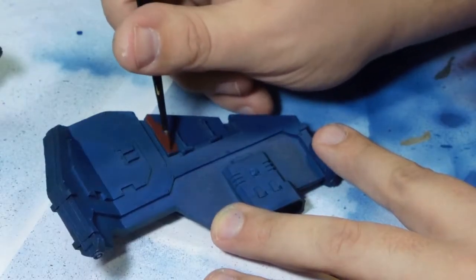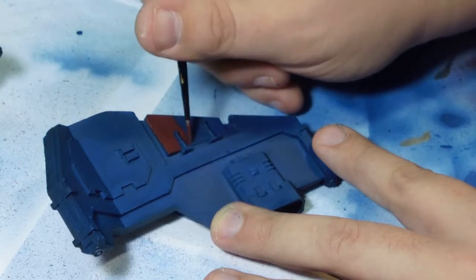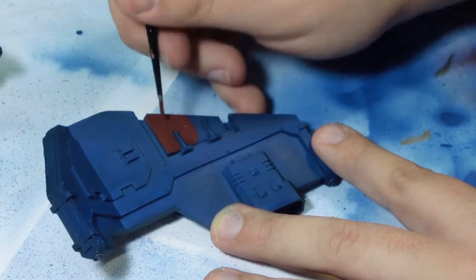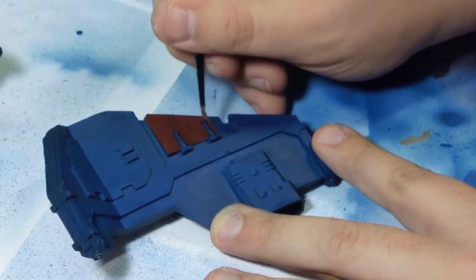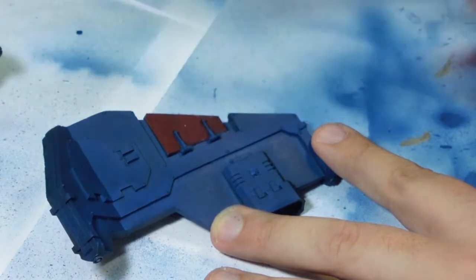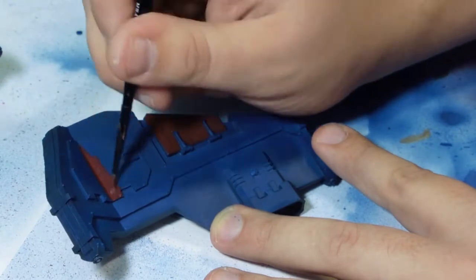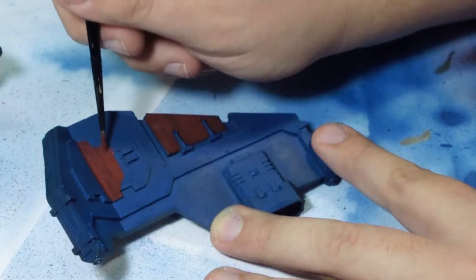Here I started on the reds. I use a Vallejo red primer on this — it gives you a nice even coat. This was done purely by hand using the primer mixed with a bit of water just to thin it out and get a nice even coat. A couple of thin coats if needed, but it goes on so well I managed to do it in just one coat as it gives me a nice base colour to work with.